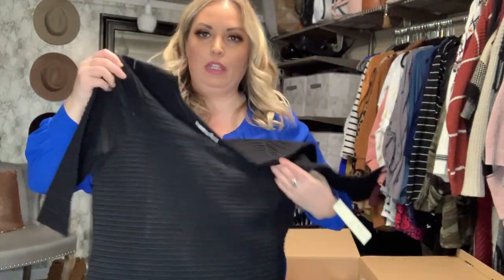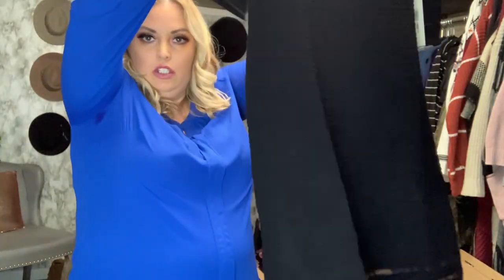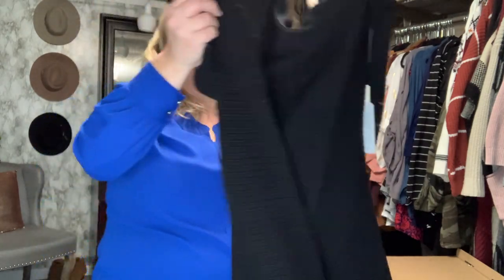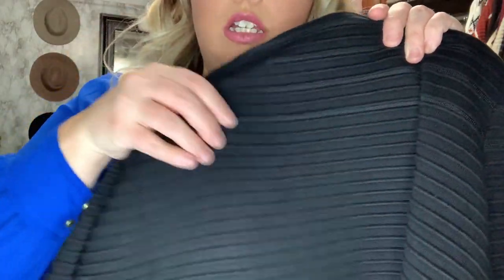Next looks like a black sweater dress — super cute! It has this little detail on the bottom. It's really heavy and has this ribbed look to it. Eliza J is the brand.